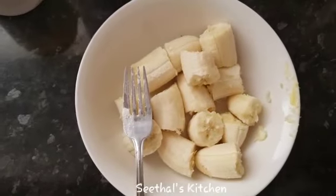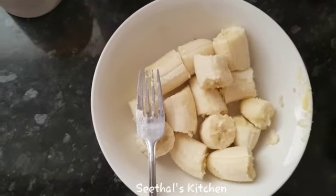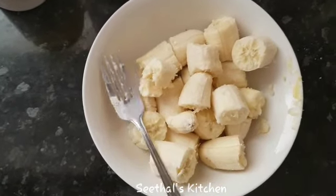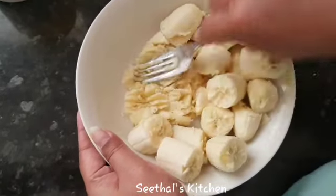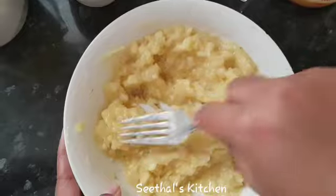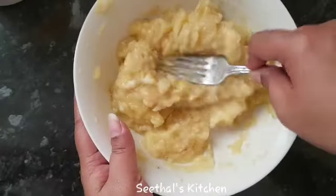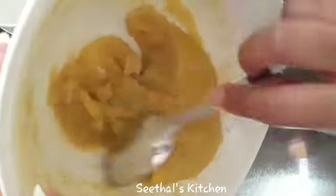I am going to use a fork to mash. Put the fork in the pan and place the peach in the pan. We will mix the other ingredients together.